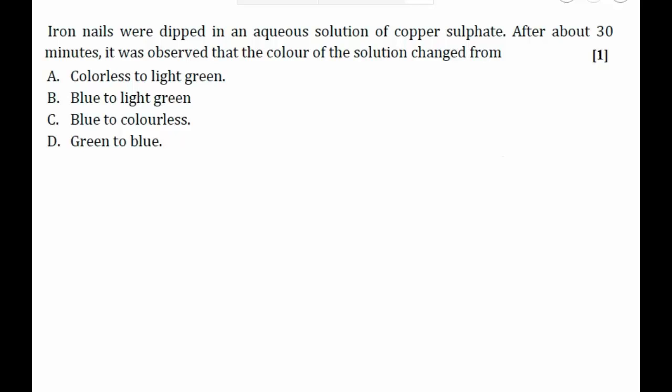In this question, we have iron nails which were dipped in an aqueous solution of copper sulfate. After about 30 minutes, the color of the solution changes. We have to find the initial color of the solution and what the color was after dipping the iron nails into it.